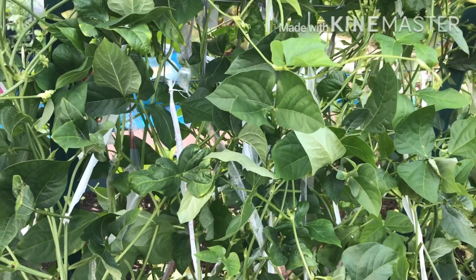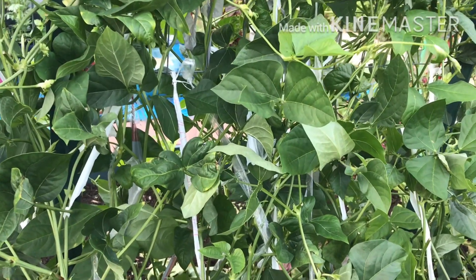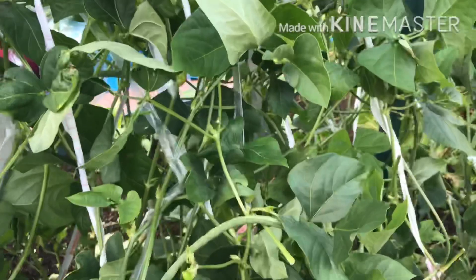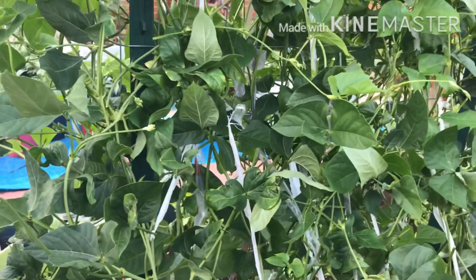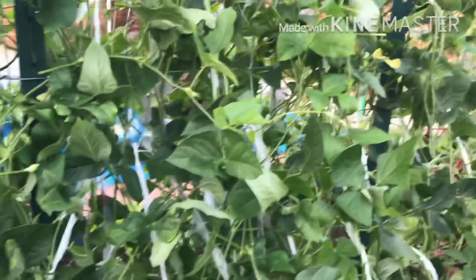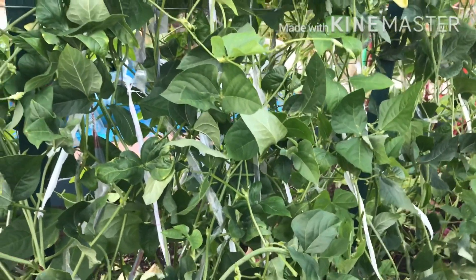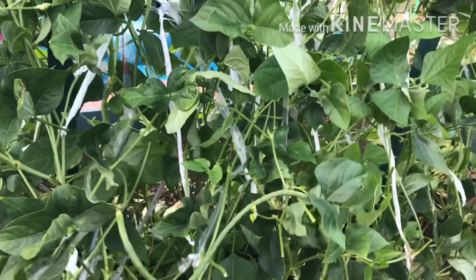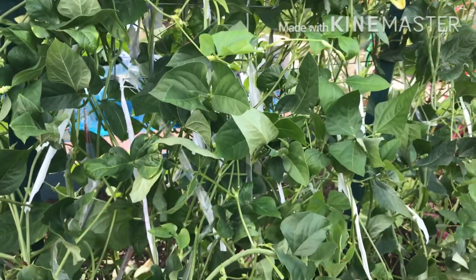The water-soluble nitrogen is very low. This nitrogen is very low. We know that nitrogen is water-soluble. In the water-soluble nitrogen, we have nitrogen, and the nitrogen is very low.